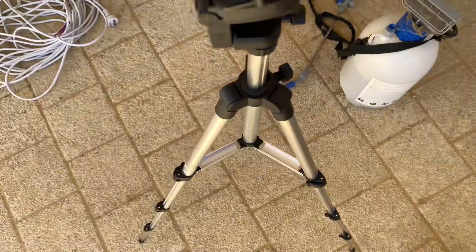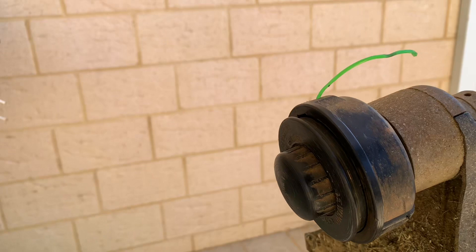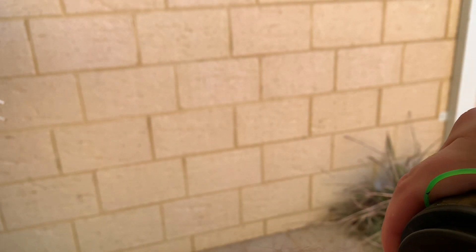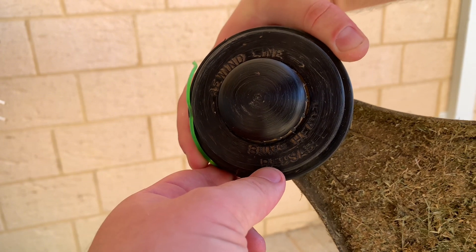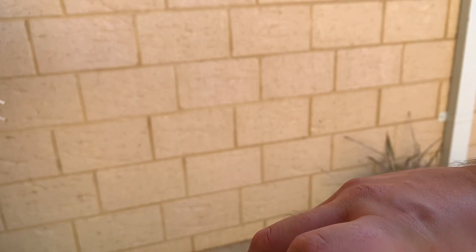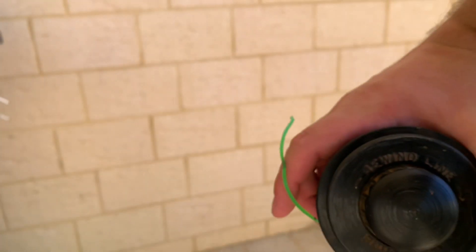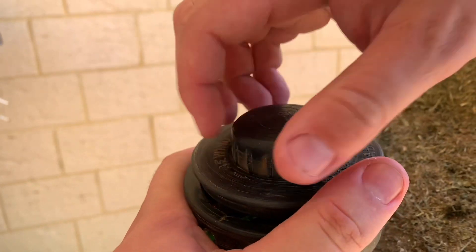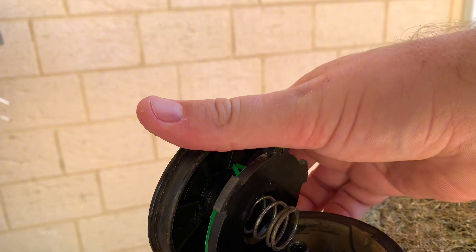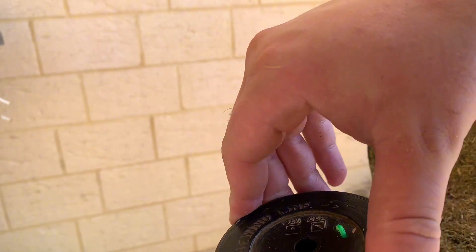I'll put you guys on my tripod here so I can have a look. So we've got the unit up here — I believe we just twist this. It says: rewind line, bump head, reusable. I'm not sure how to get this off actually — should just unscrew it. Yeah, so that's all the cable it's got left, so we'll have to replace the trimmer line. But yeah, I'll put that back on and then we'll plug it into the power point.